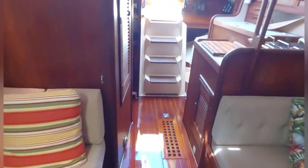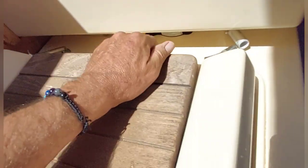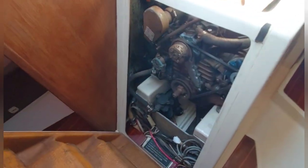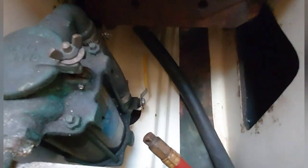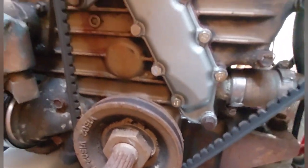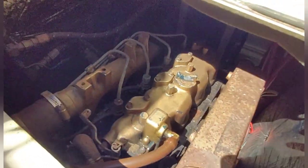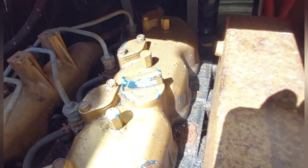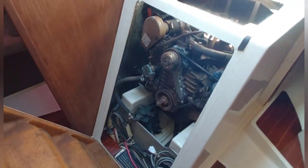One last thing to check out: this is a 1985 so the engine's been running a long time. I'm guessing it has four or five thousand hours on it, but I can't be sure. Pretty easy to access. You can see the bilges are clean with only mild surface rust on this Universal diesel — I think it's 40 horsepower; that's in the listing too. The back side of the engine can be accessed from the lazarette in the cockpit.